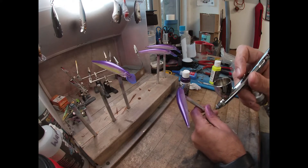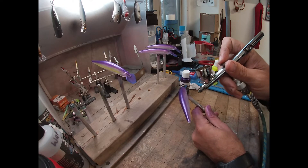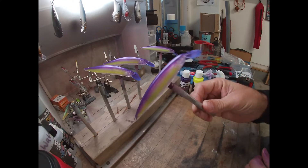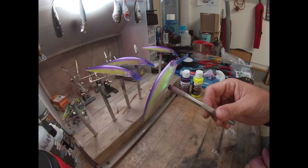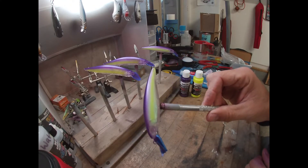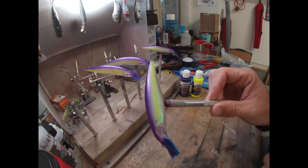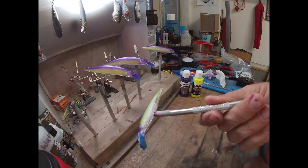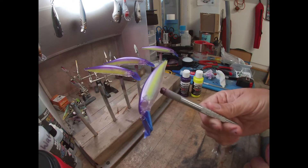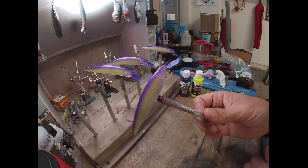Alright, so I got my purple on, still got that flash in there, got the chartreuse stripe on the side. I think we're going to keep this one simple — we'll put some eyes on it. I don't think I'm going to put anything on the belly. Yep, I think that's going to be it, nice and simple.